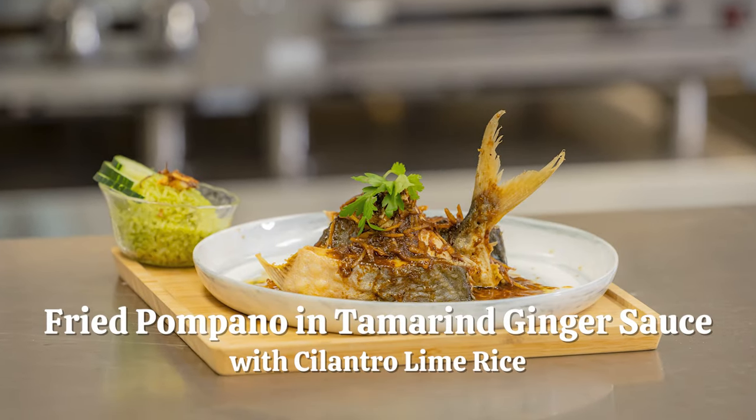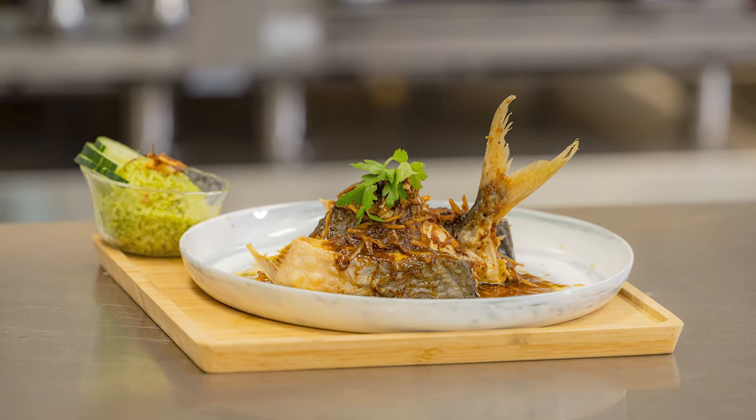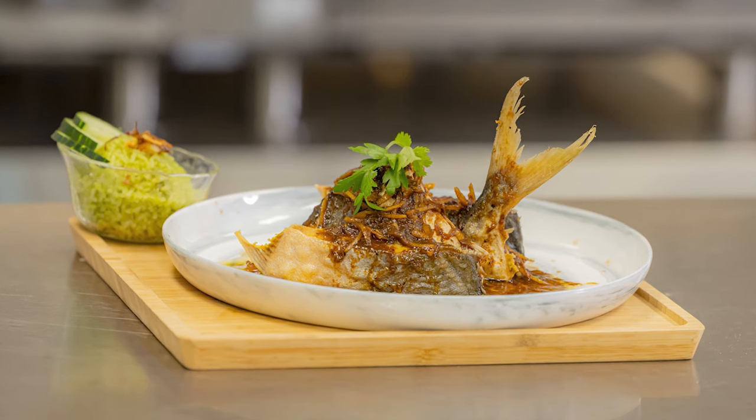Hi everyone! My name is Cecilia and today you're here with us for Coastal Cocina. We've got Chef Robert Shen. Chef, what are you making today? We have an interesting dish that we're going to do today — smothered with tamarind ginger sauce, and it'll be paired with cilantro green rice. It'll pair pretty well on the dish. That definitely sounds like a Coastal meal to me.